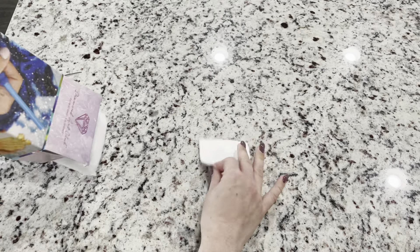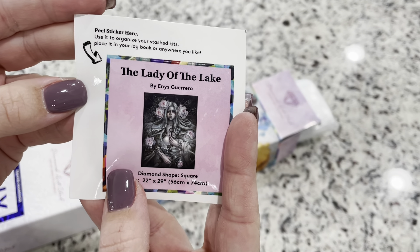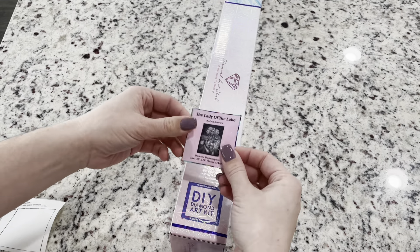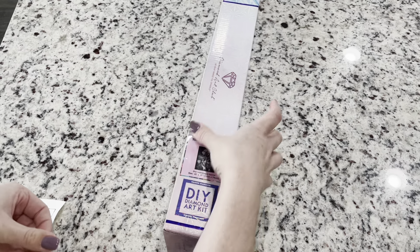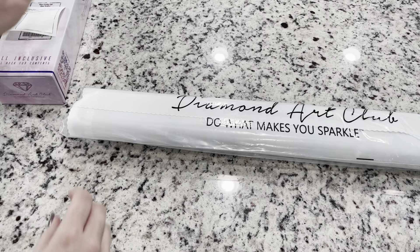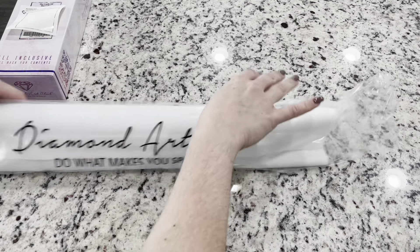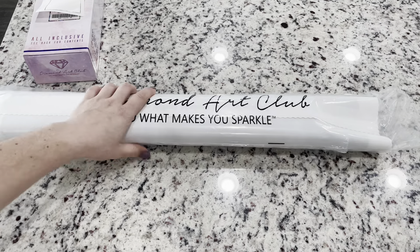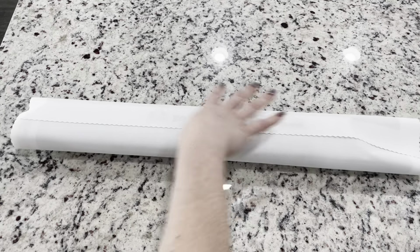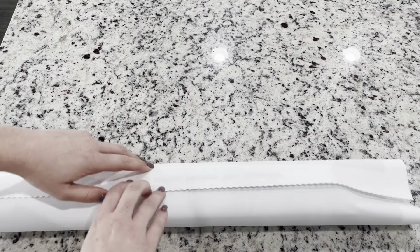Looking inside the box we've got our sticker that they include - you can put this in your logbook, you can put it on the box to help you find it, or some people will make them into cover minders. I put mine on the box so that I can see in my storage system which kit is which. The kit comes in this beautiful long bag. I really do like these long bags - I put the kits back in them, and for a couple I didn't have a bag and had to order some baguette bags.